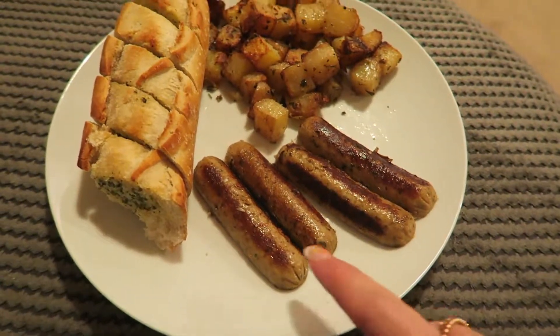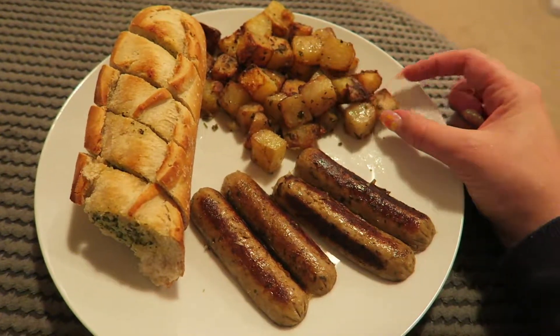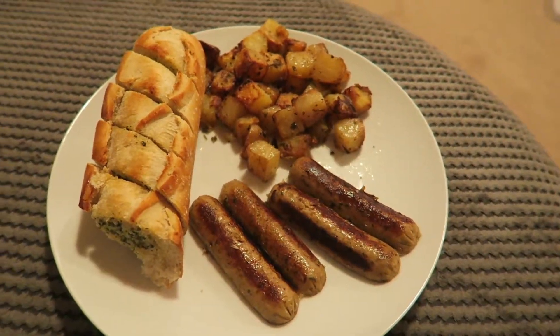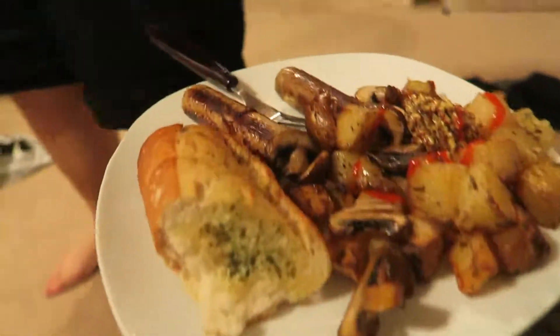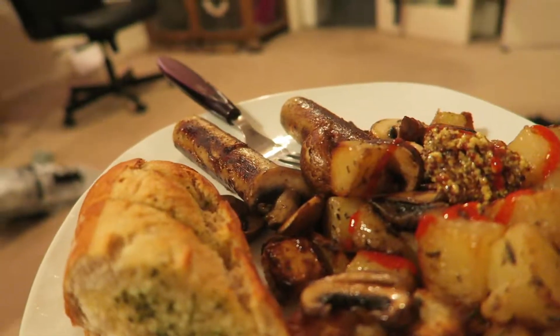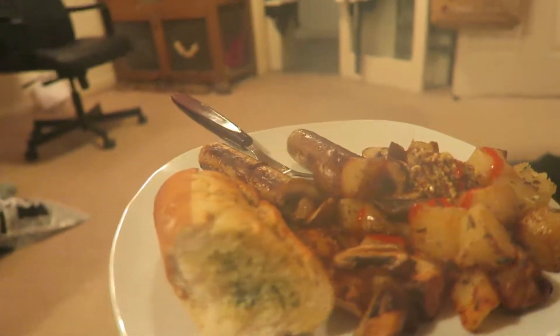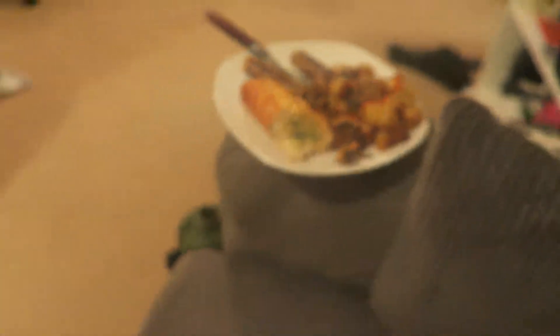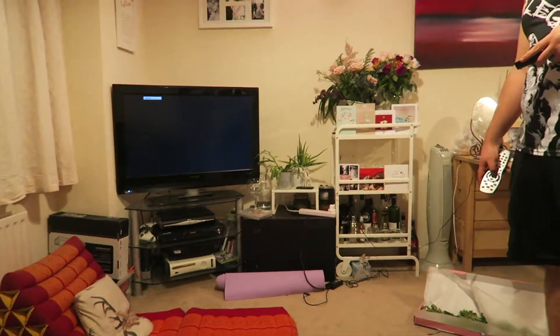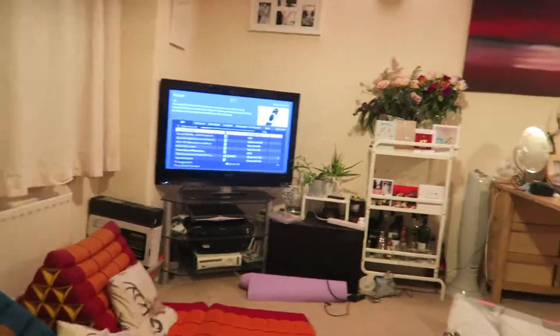This is what I got for dinner today — sausages, garlic bread, and herby potatoes. The potatoes are so hot! Ben's got the same thing but with mustard, wasabi, sriracha, and mushrooms.